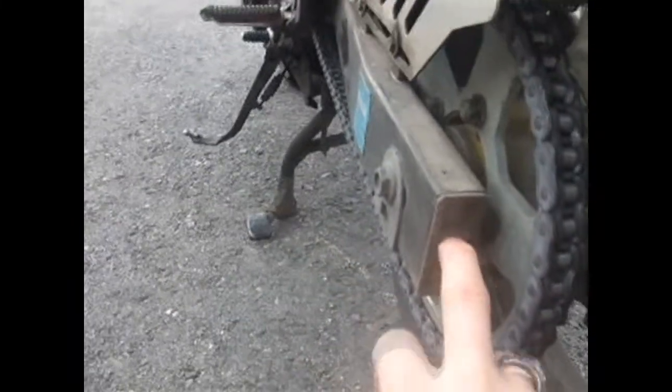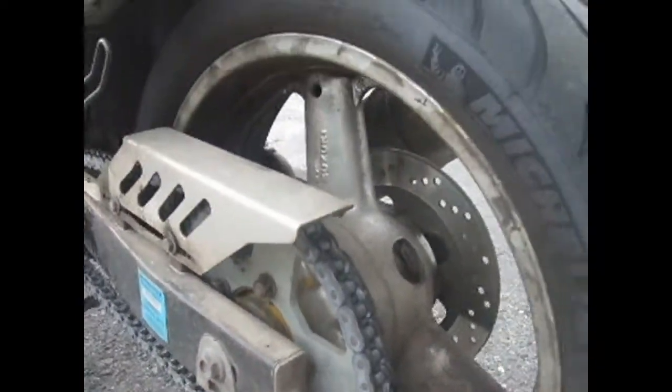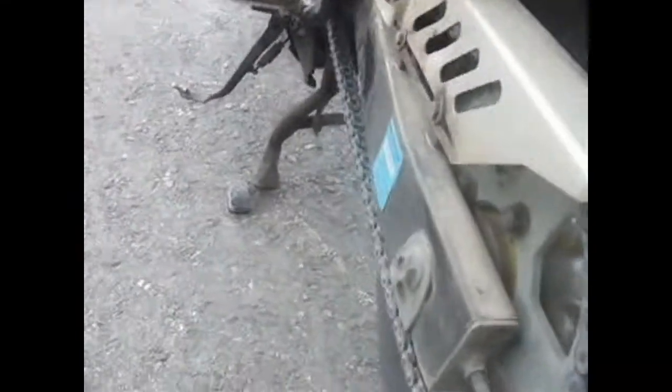I'll run down the process of tightening the chain fast — you're not actually going to do it probably. Back here is the back swing arm. You can see you have the nuts for the actual tightening of the chain sections, one on both sides. This is the actual axle part that goes through the whole back wheel. There are little markings right here — when you tighten the chain, you have to make sure on each side they're at the same marking to keep the back wheel straight.